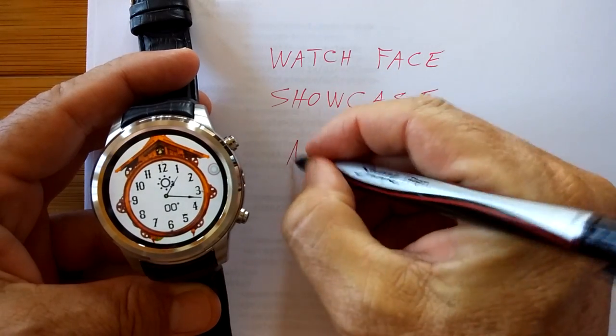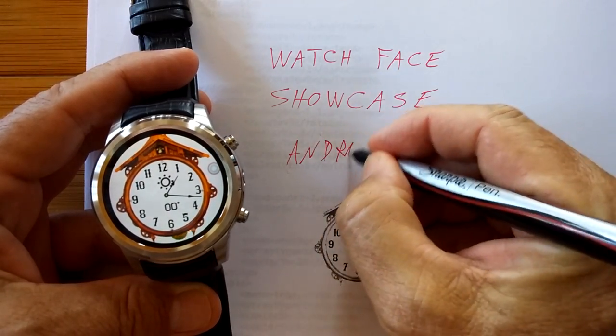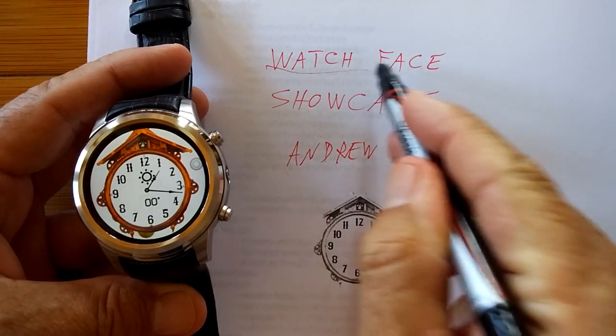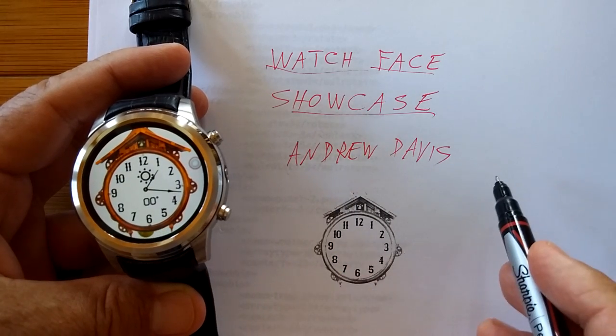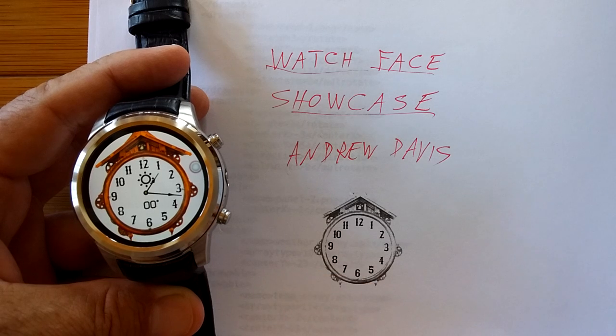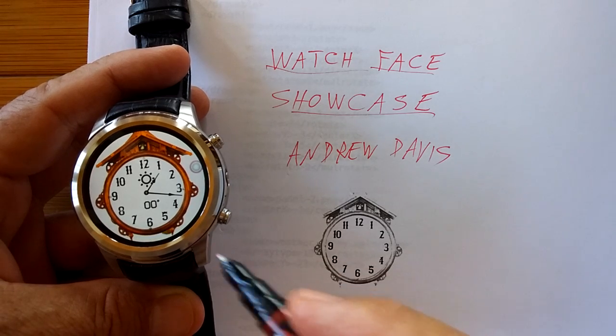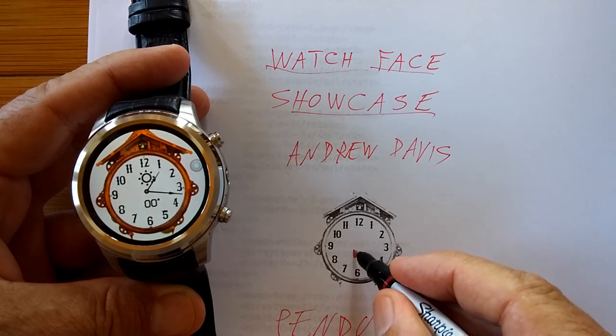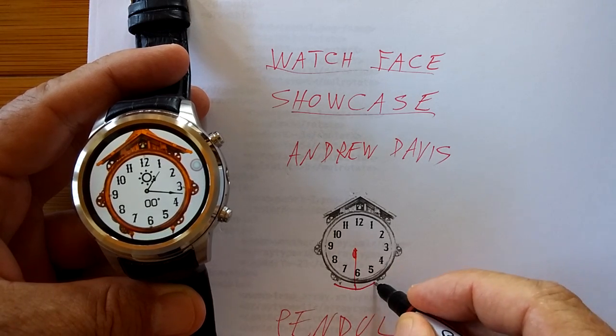Andrew Davis is going to kick off our Watch Face Showcase as a developer who created the concept on this watch — a clock engine with a pendulum going right down here, back and forth.